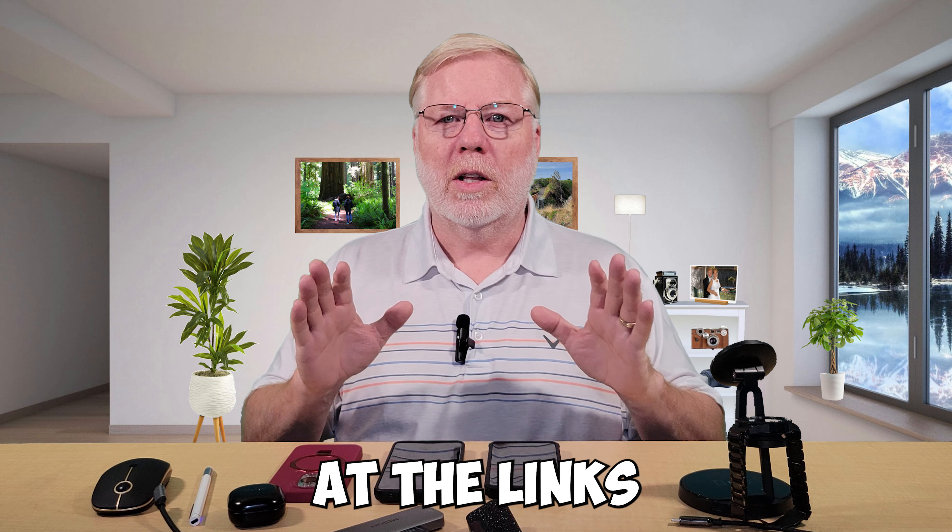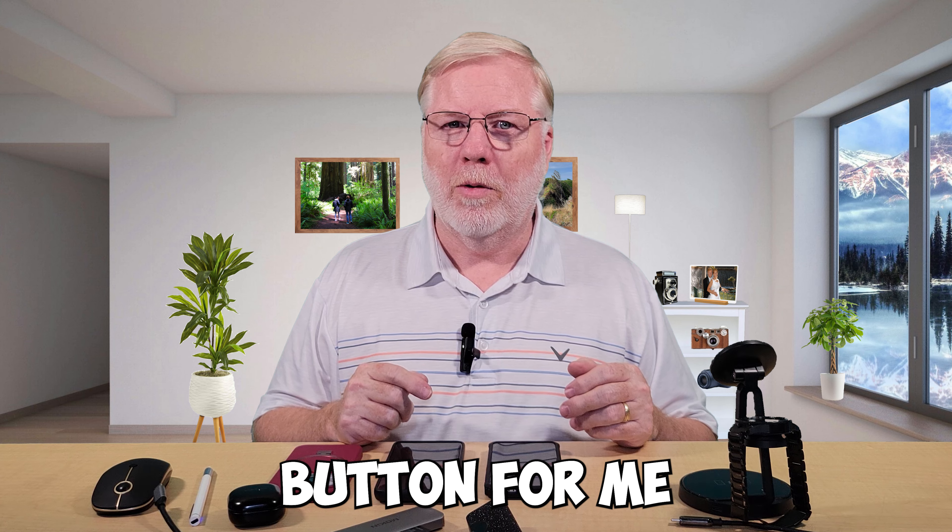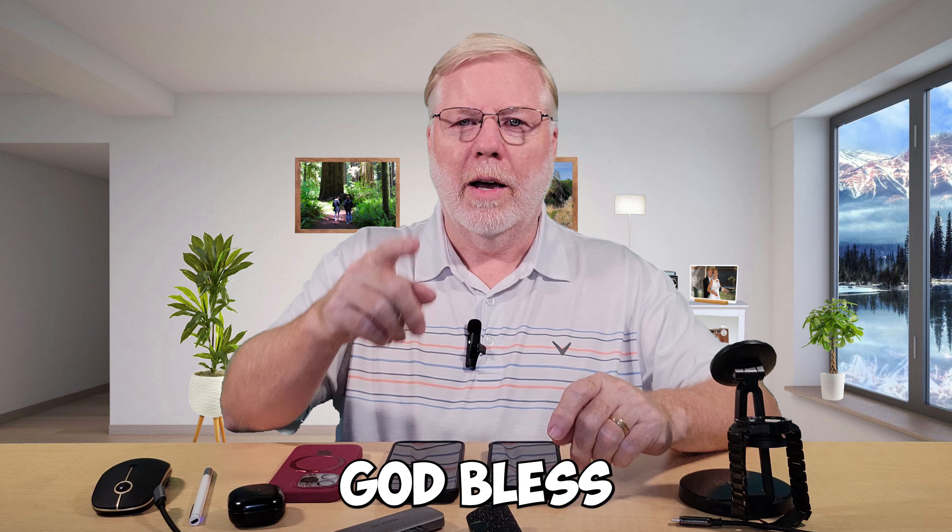Let me know which device or accessory you liked, and also tell me if you have other recommendations — maybe some accessories you'd like me to try out. I'm really open to looking at new accessories, so don't hesitate to tell me about your favorites. Make sure before you leave, hang out down below and look at the links to all these accessories. Shop on the site and support this channel. Go ahead and smash that like button, and if you haven't subscribed, make sure to subscribe so you don't miss out on any more great content on this channel. Thanks for hanging out with me — have a wonderful rest of your day and God bless.